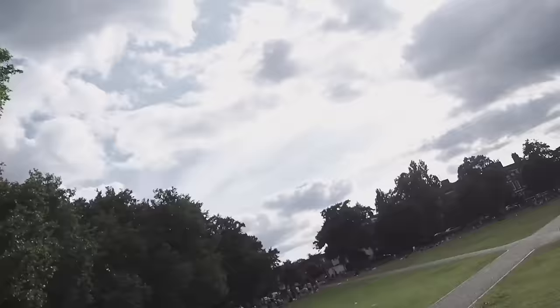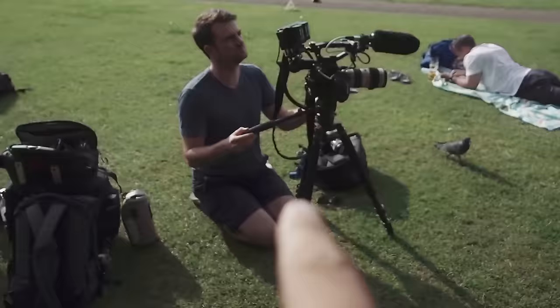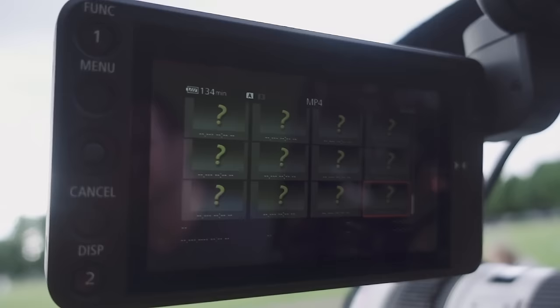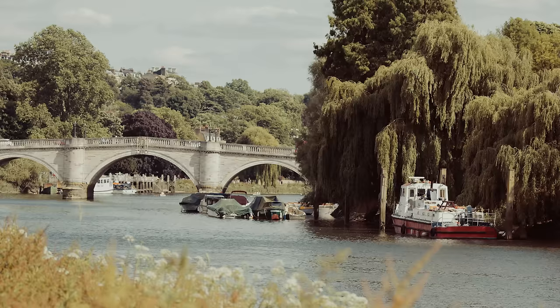Sarah is using the Sony RX100 Mark V — the question is who's going to get the best shots. I think it's going to be Sarah. My first glitch so far: I can't play back anything — and this is not the RAW, this is the MP4s. Thumbnails came up a minute ago but now they've all gone. This is a pre-production model though, so I'm not too worried just yet — I may freak out later.